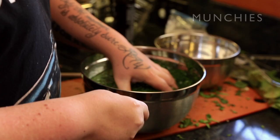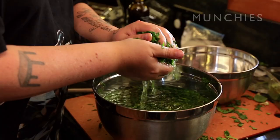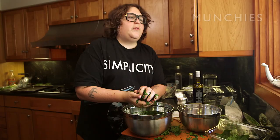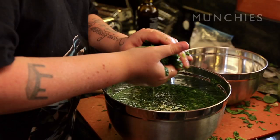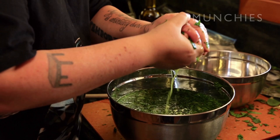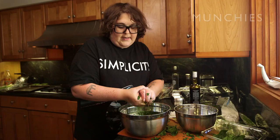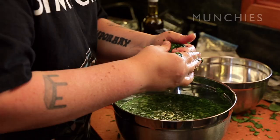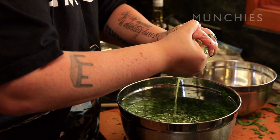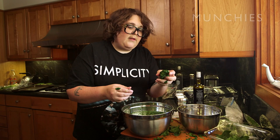That's workable. This part's annoying, but you gotta do it. Just take a big handful, and this is really important: don't just squeeze a little water out and then put the spinach in the next bowl. You have to really wring all of the water out, because if it's too wet — it's already gonna be wet from olive oil — it's going to mess up that thin sheet of dough. So you have to really work at it.